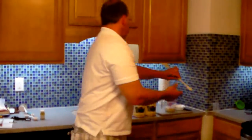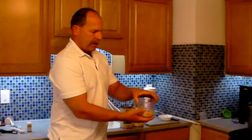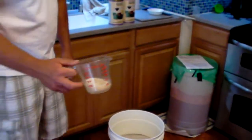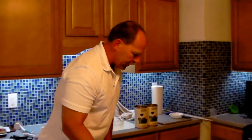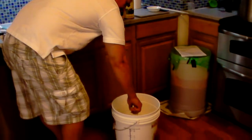Another thing we did off camera was we started a yeast starter — just a small one, just to get things going. Listen closely, you can probably hear the hissing. That's just the CO2 being released. The yeast are really going. I'm using a Pasteur Champagne yeast, which will ferment up almost all the sugar that's in the must. I'm going to drizzle that on top.